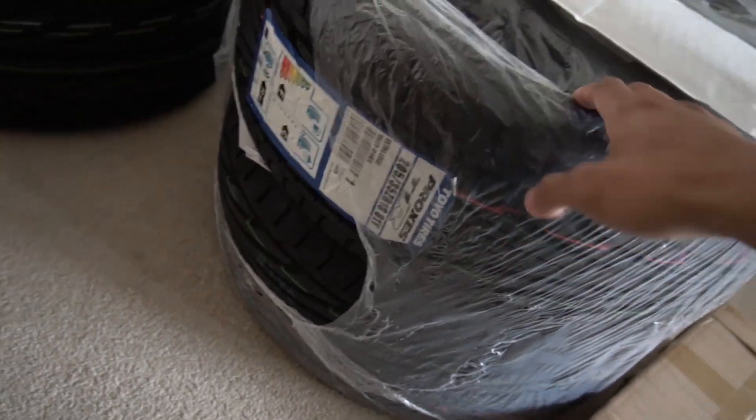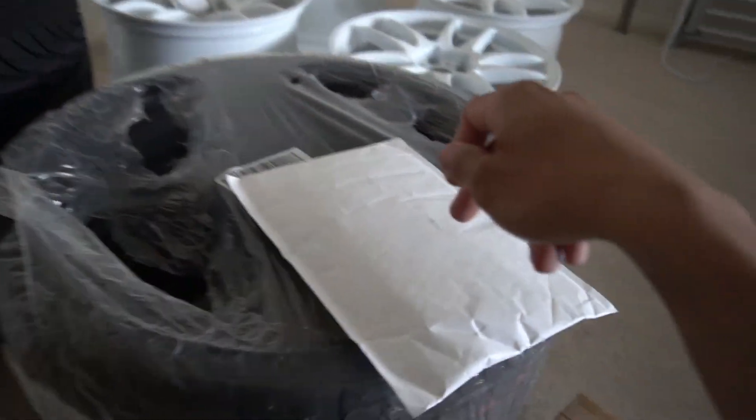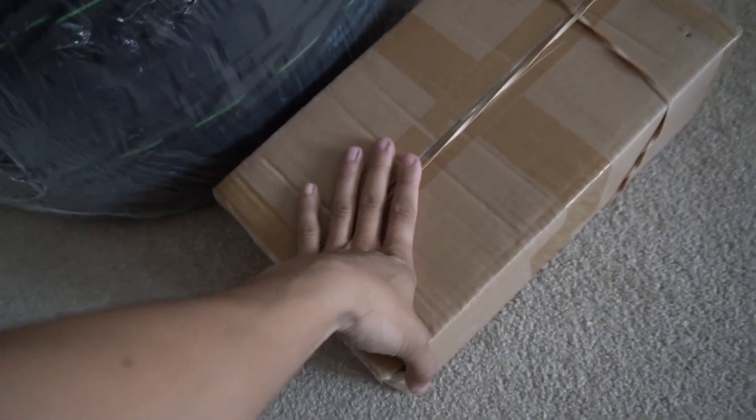These are Toyo Proxes T1Rs, 205/35/18s, going on the front. I'm quite excited about this package. There's also a part that came from Japan — drop down in the comments if you think you know what it is. It's the arch roller, which has finally turned up. You can see big pieces of metal in there.